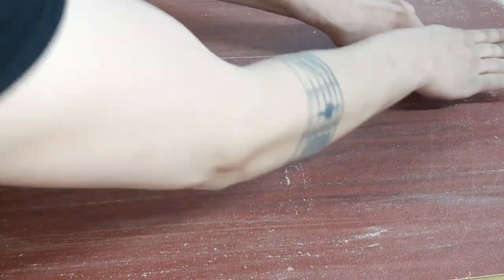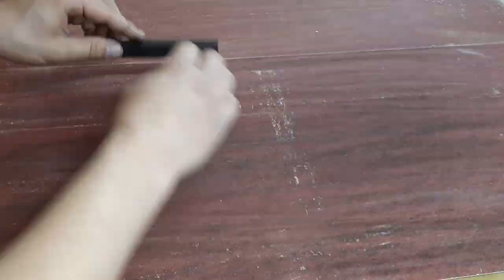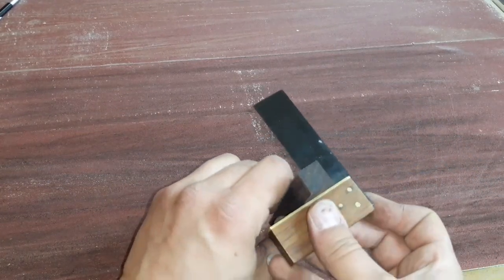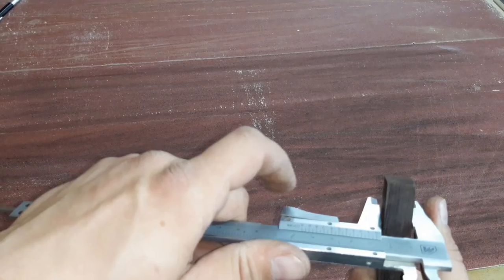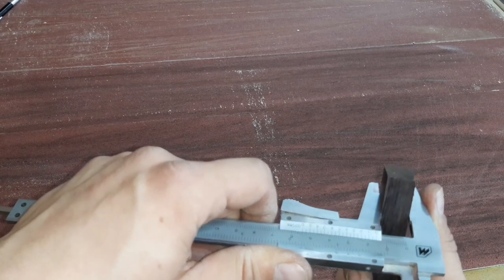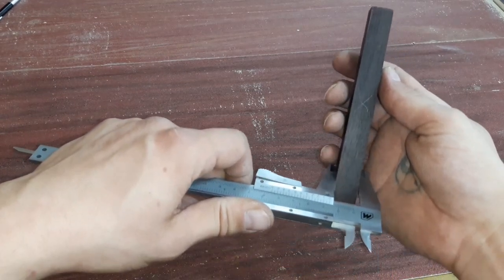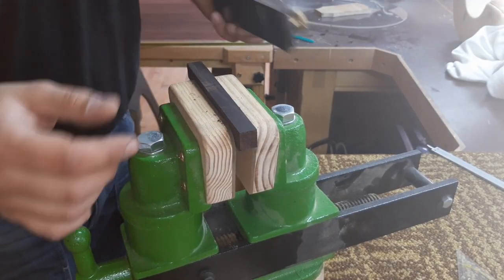It really smells like roses! I just want to sand down the bandsaw marks. Rosewood is so greasy and oily — it clogs up the sandpaper so fast. Checking for squareness and thickness: we want 15.5 millimeters. It's a little bit too thick right here, so let's continue sanding rather than planing.